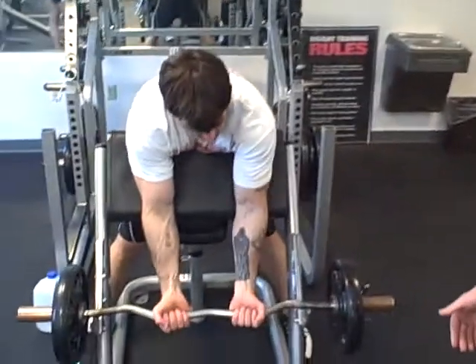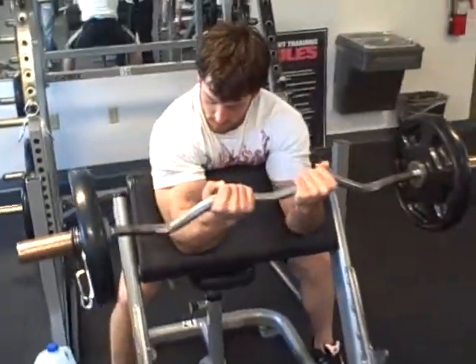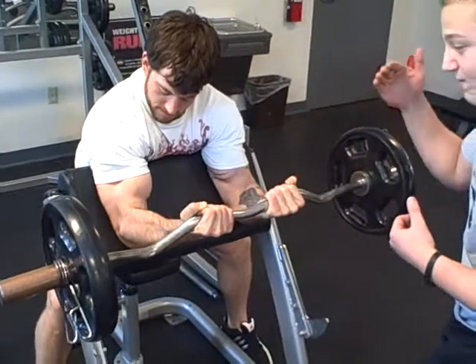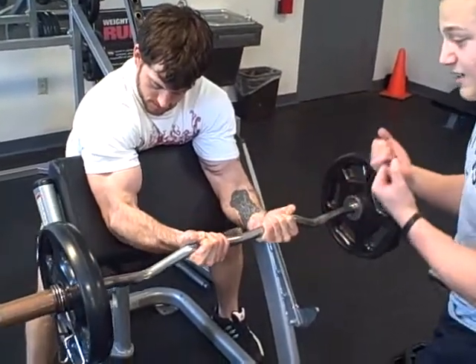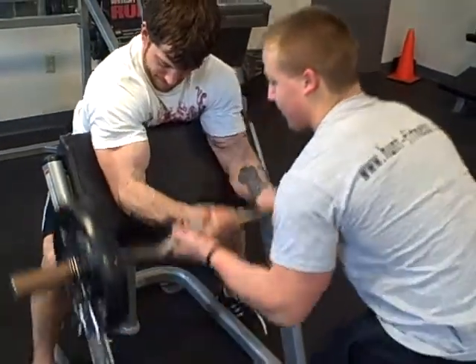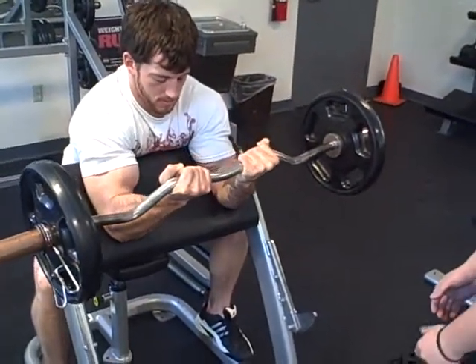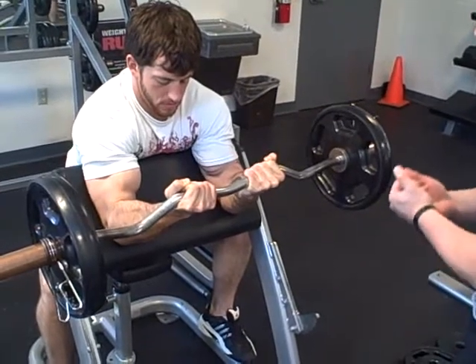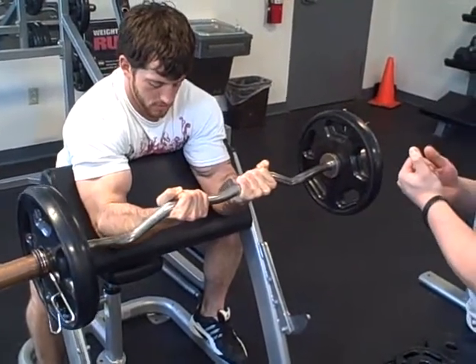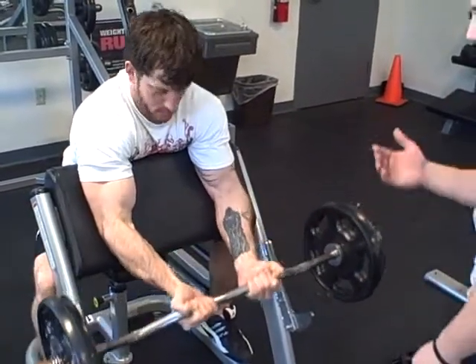Strength training principle number four is the negative. This is a form of spotting. RJ is going to do his curl as he has been doing throughout the series, but instead of focusing on the positive portion of the rep, he is going to focus on the negative portion — really fighting the weight on the way down, nice and slow all the way to the bottom. Your spotter is going to help him get it back up, and he goes right back down and fights it. It is important to have a spotter here, as this is typically used at the end of your workout when the biceps are already pre-exhausted.